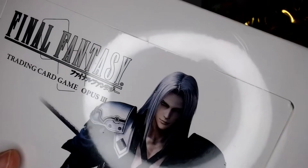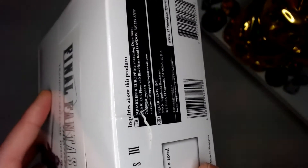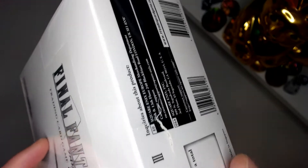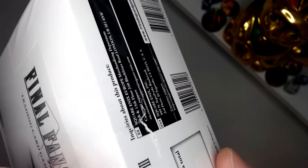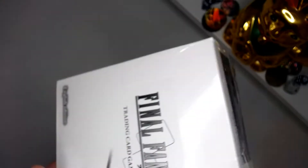No price is too steep for our beautiful Sephiroth boy here. Let's crack into this. It did come in the mail with a nice big dent through the box, as you can see. It's a white box so it's kind of hard to make out, but hopefully that hasn't damaged anything on the inside.